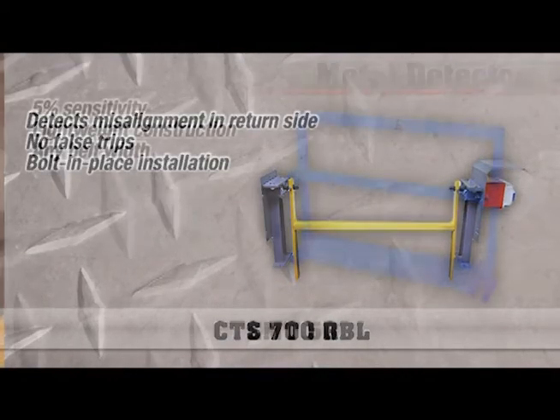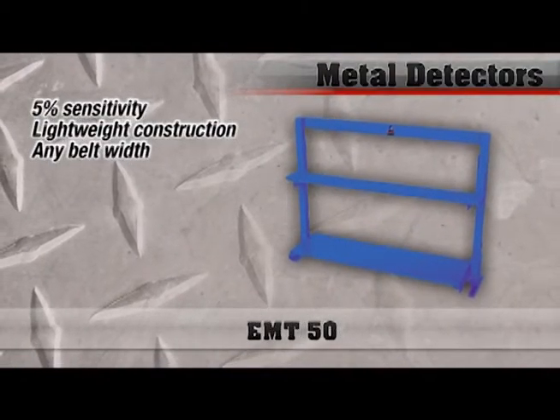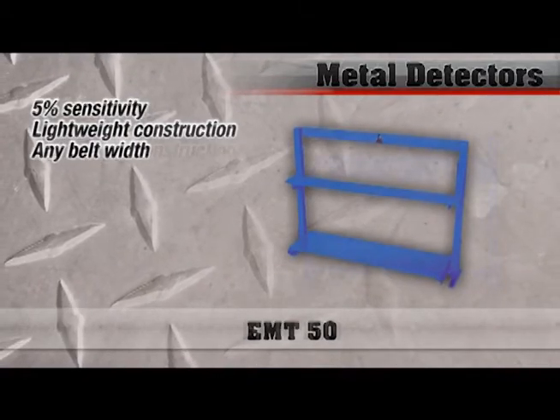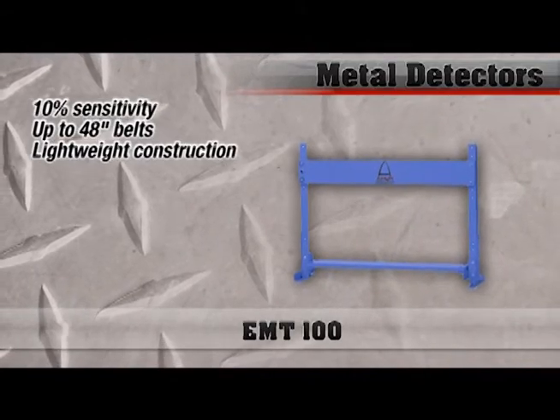The biggest difference in where metal detectors become critical is the metallurgy provided today with wear parts — many of those are non-ferrous metals. With a metal detector, what you're really looking for is wear parts that somehow end up on the conveyor that shouldn't be there. Provided they're ferrous, a magnet will pick them up, but if they're not, they're going to pass a magnet. So a metal detector is kind of a last-ditch effort to protect crushers.